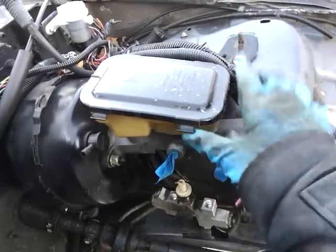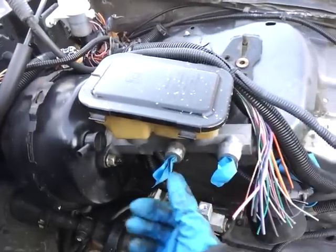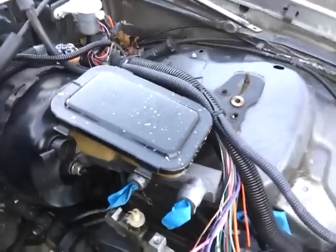Hi guys, in this video I will talk about how to replace your master cylinder. This car is an ND1 GTA, by the way, in case you're wondering.